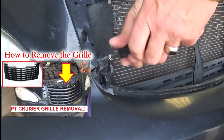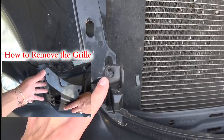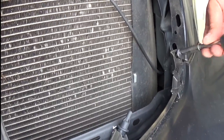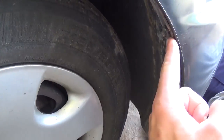First you need to remove the grille — you can click on the video to see how to do that, we have it on our channel. Now right here we have one bolt and one screw, and one on the other side, with a seven millimeter socket. We need to remove those two first.